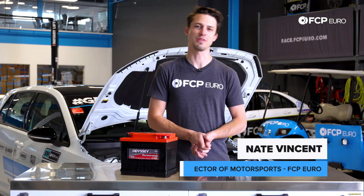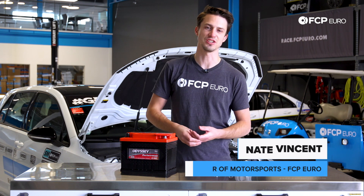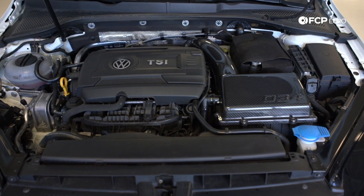What's up, guys? Nate Vincent here with S2P Hero. I have our project car Mark VII GTI behind us,